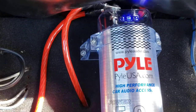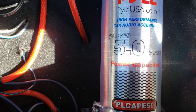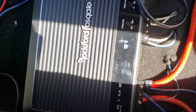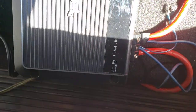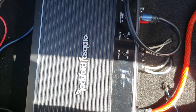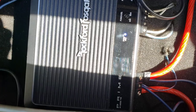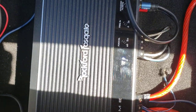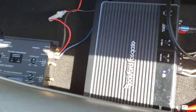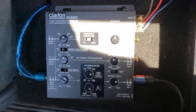I hooked it up to my system because my amp is really a pure beast — this Rockford Fosgate Prime 1200.1D right here. This bad boy is small in stature but it will hit hard.